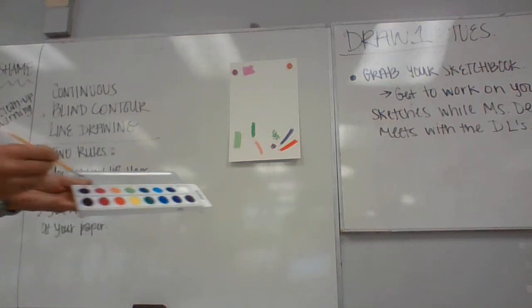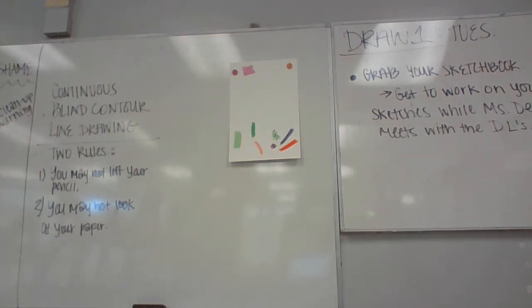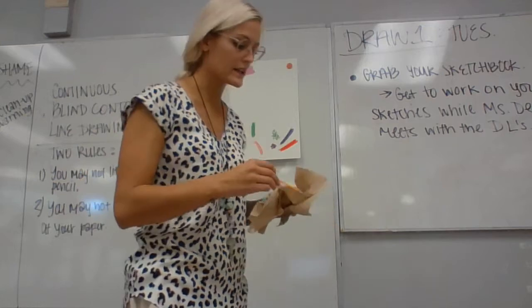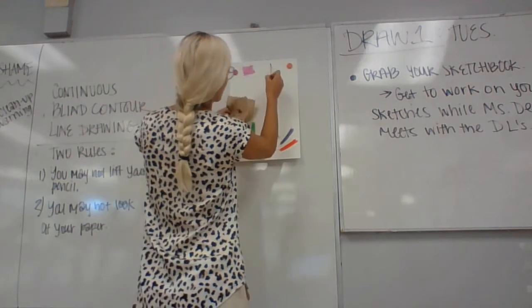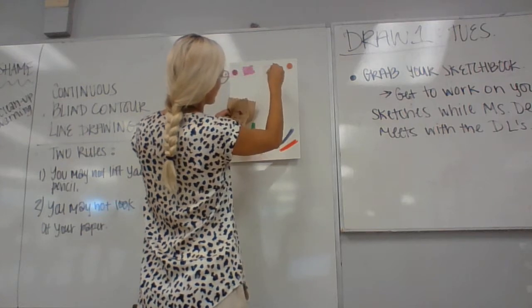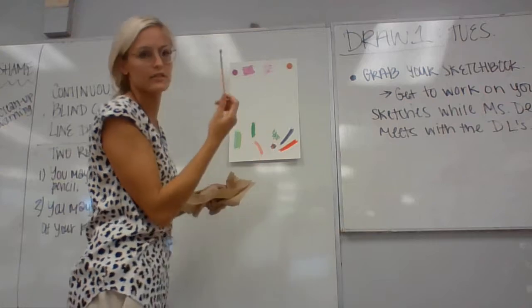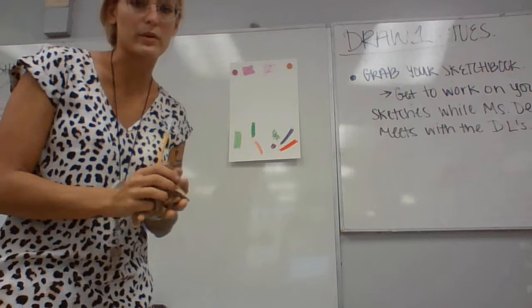Next is dry brush. You would dip it in the color — it's a little wet. Maybe dry it off, or just don't use a lot of water when doing this. Barely wet the palette, then dab it off — this would be dry brush. Your brush is dry, and you can see when I'm pressing it's doing this nice effect. It can be really pretty for the dry brush technique.